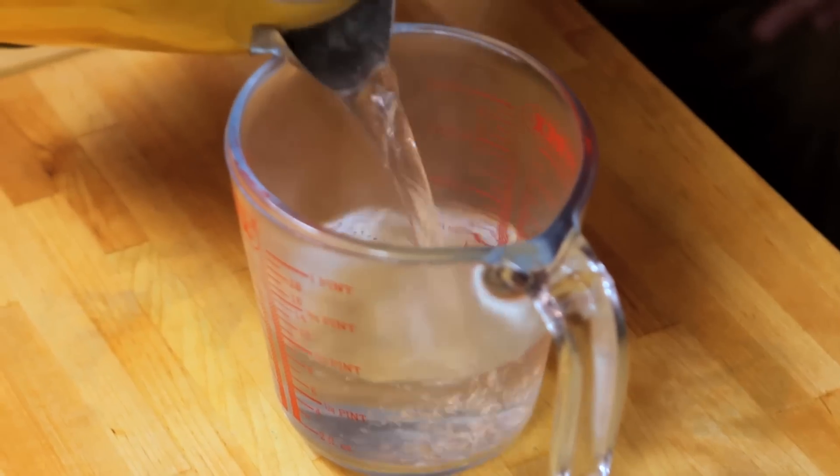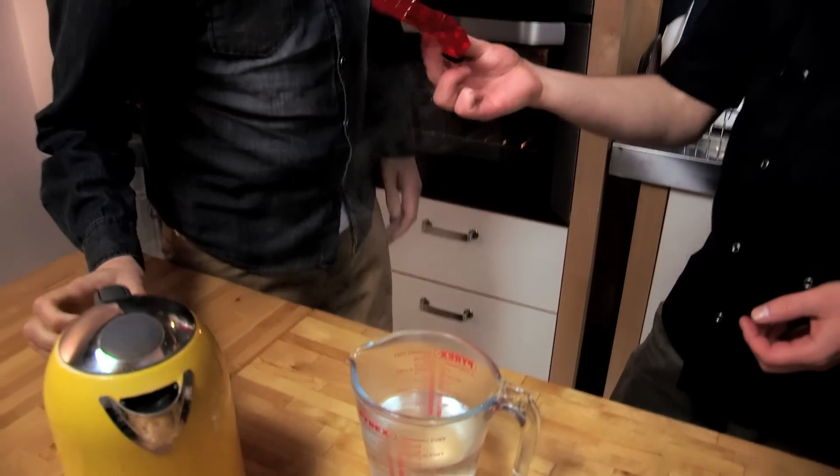In the meantime we're going to do the jelly. Water into here, about 300ml, along with the orange jelly. This is just pre-bought orange jelly. If you can break that up in there so it dissolves.